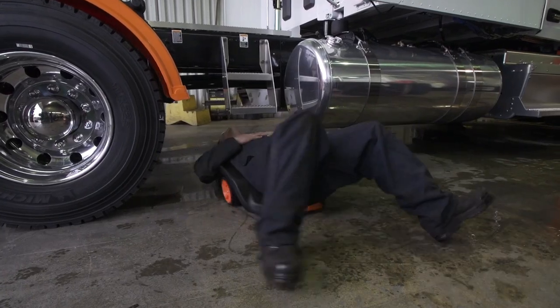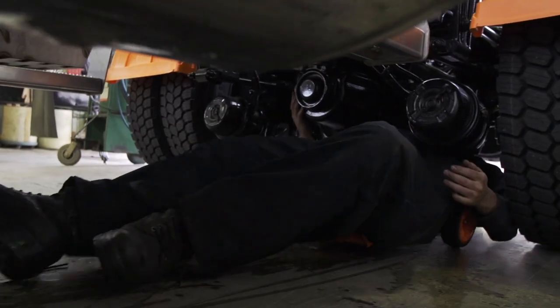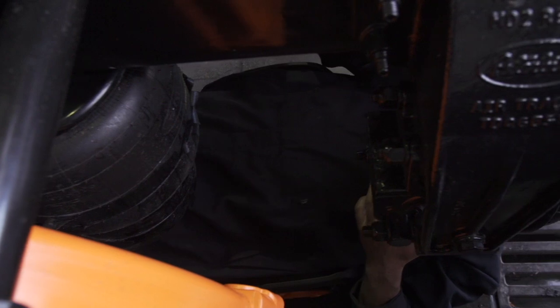A mechanic should reach the work area easily, move himself with intuition and ease, reaching any area of the vehicle with agility and speed, accessing tight spots while rolling over floor grates.